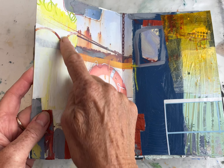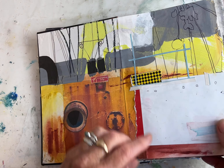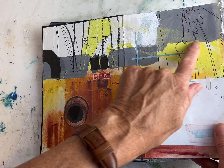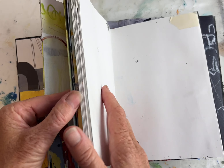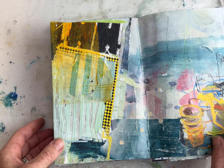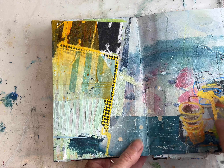Colour photocopies, sticky labels, magazine pieces, collage papers, a bit of a book, sticky bits between the sticky labels. Posca pens, Posca pen wash, magazine.